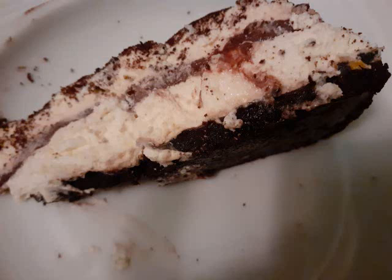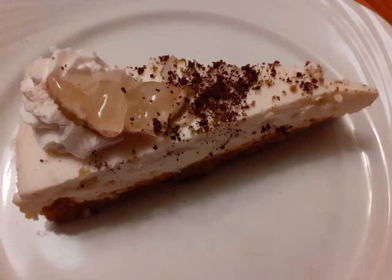Mix the cheese until creamy. Don't forget the sour cream, and lemon juice for the topping.